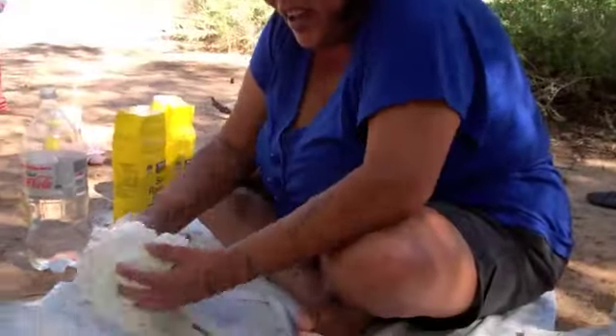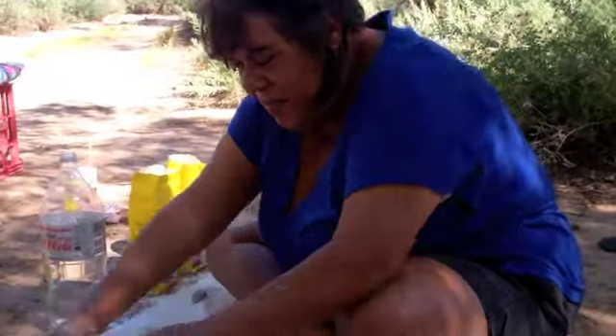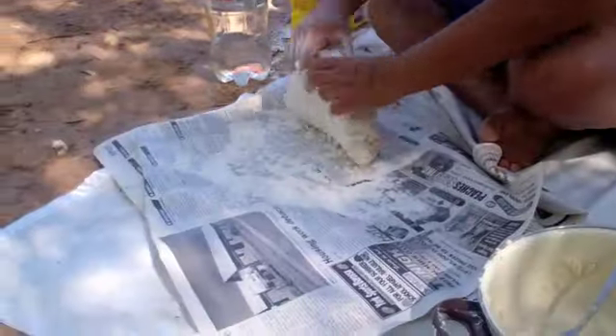Now I am kneading the dough, and once I get it all smooth, we can begin cooking our Nikimannu.